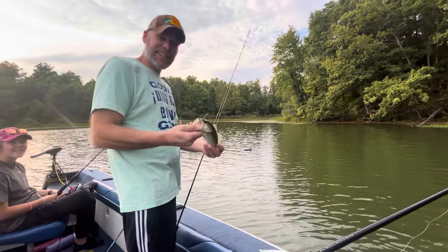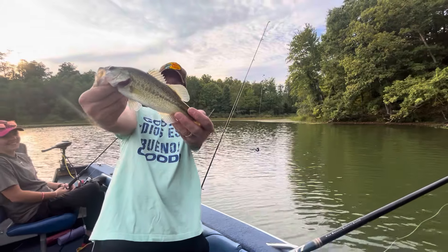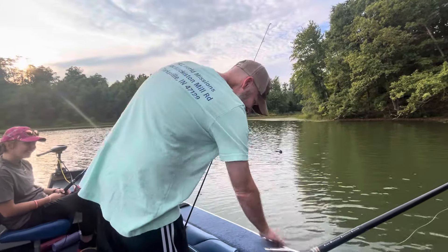Holding close to the camera, he looks like a 10-pounder. Man, look at that big one. Look how big he's looking — he's getting bigger by the second. Good job.